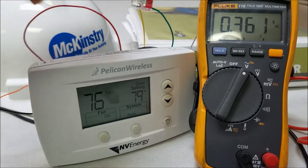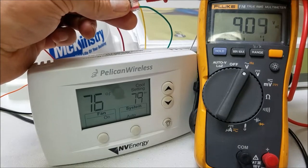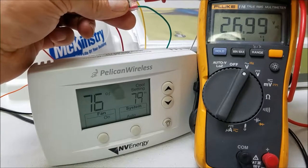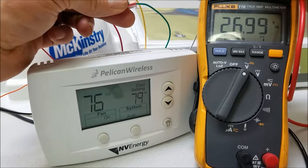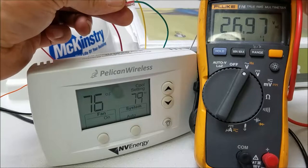If we turn the fan to on, that should kick the relay on — and it does. You could probably hear it click. As you can see, we now have 27 volts, so the fan would be running. This is something you can check up at the unit.